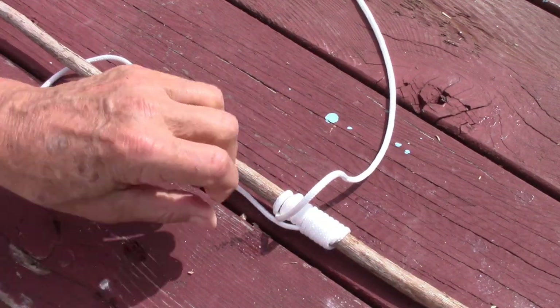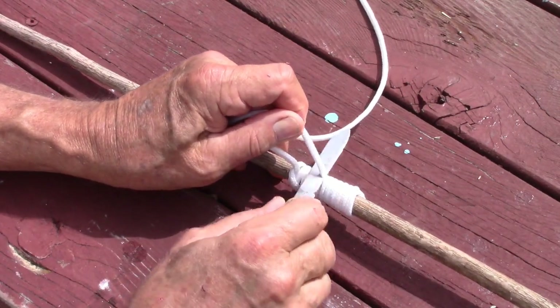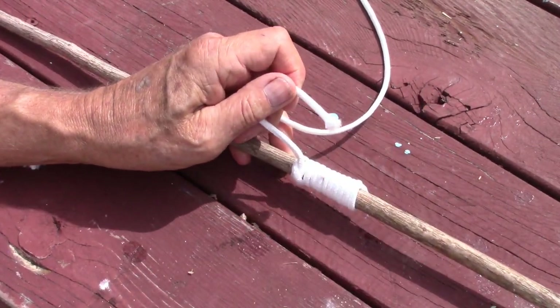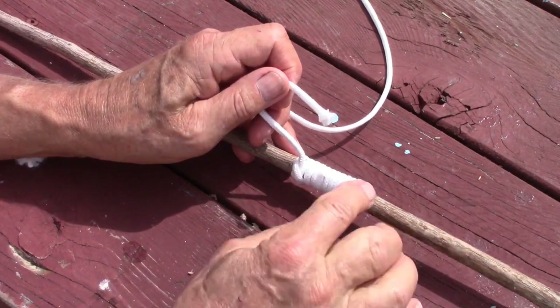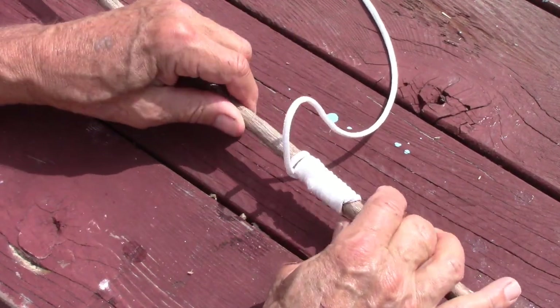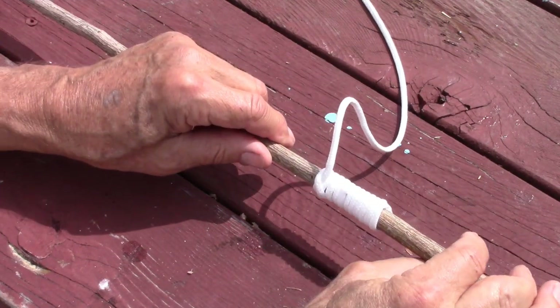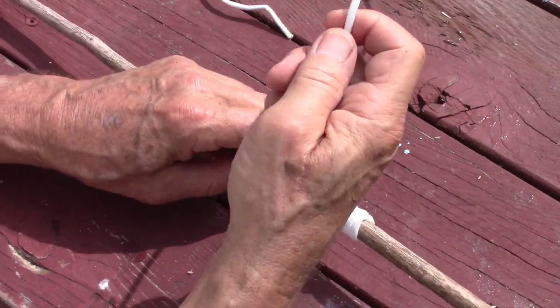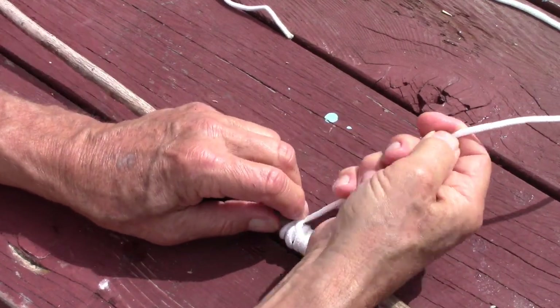Now we cut this off. Some people, after they cut, melt the end — it kind of locks it in. I've never had this come apart without the heating. Now the second end — we're going to wind, but this time not as many.